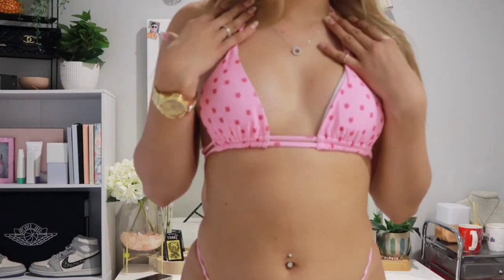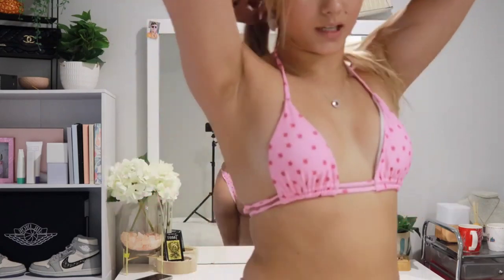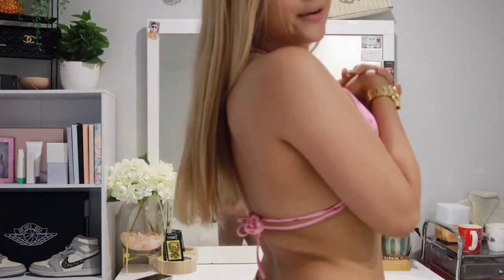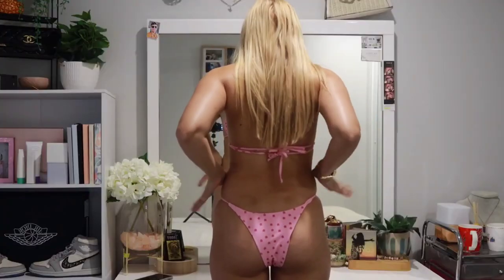This bikini has to be my favorite out of them all. I'm obsessed with it — it's such a nice bright color, I just think it's a perfect bikini for summer. I love how it has the two straps here so then when you go to the back it has two little bows, which is super cute and unique. The back of the bikini is revealing but that's the kind of bikinis I wear anyways, so no complaints there.